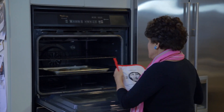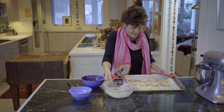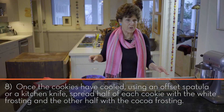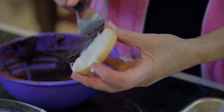They smell so buttery and good. Beautiful, beautiful, beautiful. Now we've let them cool, and we're going to decorate them with our black and white topping. I can't resist taking a bite of one of these cookies. Mmm, so good. So buttery. Bon appétit tout le monde!